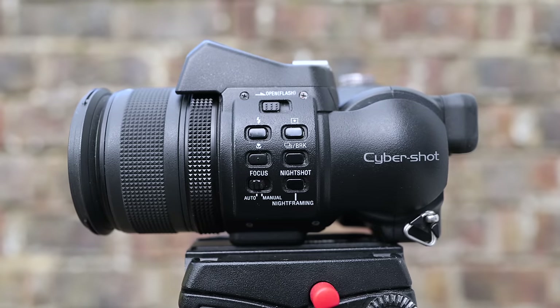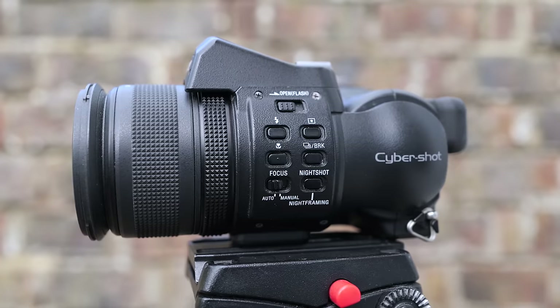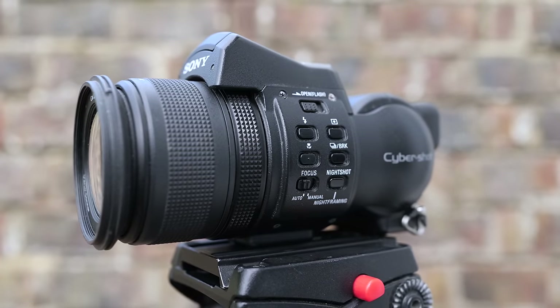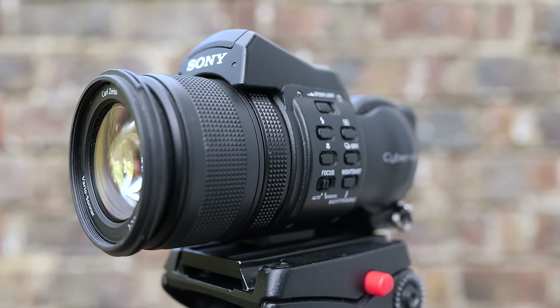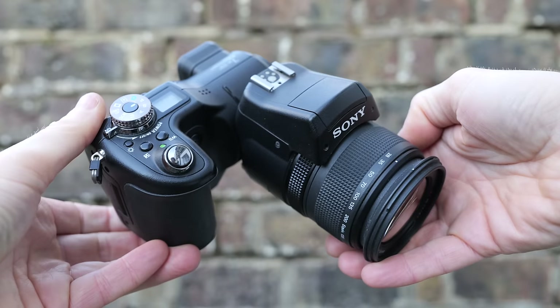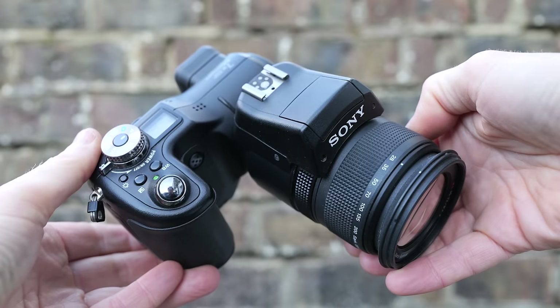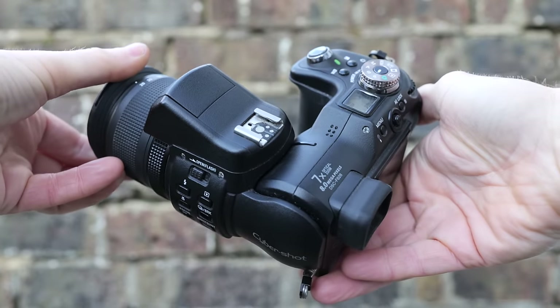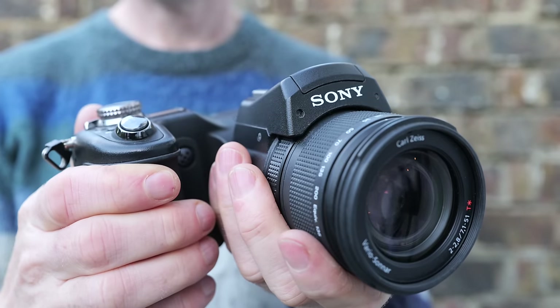Sony, Nikon, Minolta, Olympus and even Canon all launched feature-packed models sporting the same 8 megapixel sensor around the same time, but they all knew they were drinking in the last chance saloon. But equally they weren't going out without a fight. Sony's F828 was certainly a unique looking camera, clearly inheriting some of the L-shaped design DNA of its predecessors but bulking up and presenting a much more serious appearance than the previous F717.